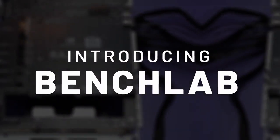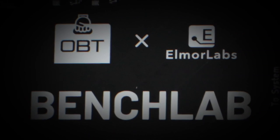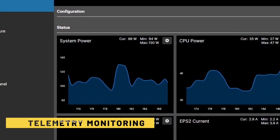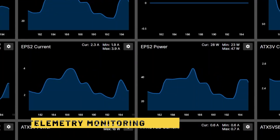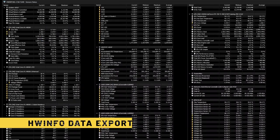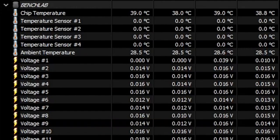Introducing BenchLab, a real-time system telemetry solution for PC DIY enthusiasts developed by OpenBenchTable and Elmore Labs. The BenchLab software allows you to effortlessly monitor critical system metrics including temperature, power usage and voltage levels, as well as conveniently manage system fan speeds. You can also export the telemetry data from the BenchLab software to HardwareInfo.